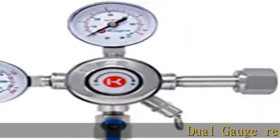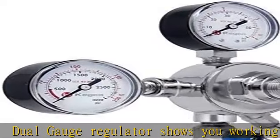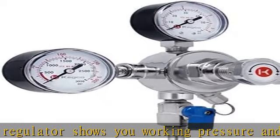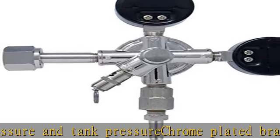Dual gauge regulator shows you working pressure and tank pressure. Chrome plated brass body, manual pressure release valve and pressure adjustment knob. Integral safety pressure relief valve releases at 45 psi. Check the description to get this product today at the best price.